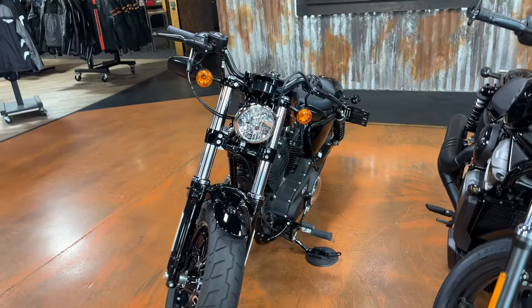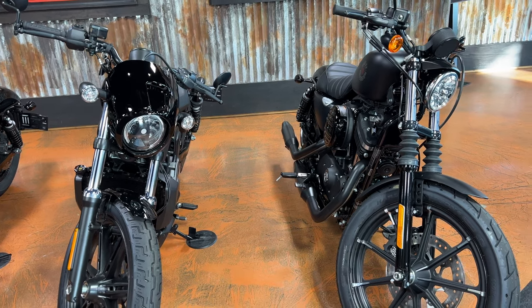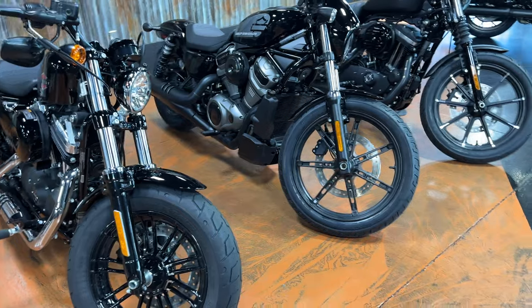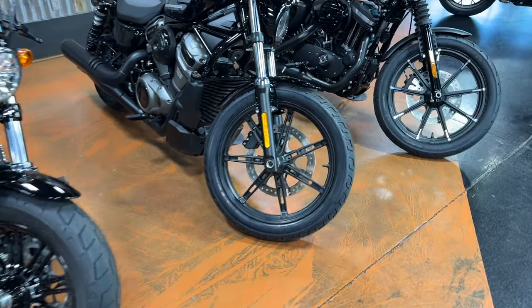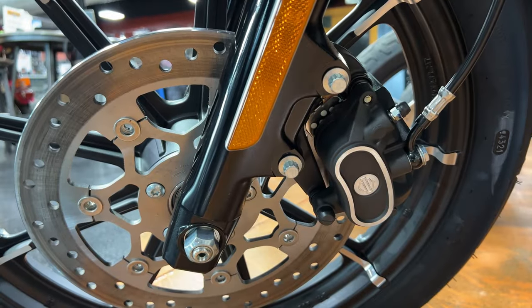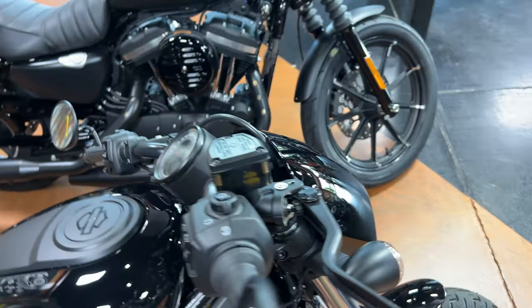The Nightster and 883 have the same diameter forks, with a slightly different look because the 883 has a rubber boot. All three are single-sided disc brakes and all three are running Brembo brakes. One thing I found interesting is that Harley is now branding the brakes on the Nightster with the Brembo name, whereas before they used the Harley-Davidson logo — but it's still a Brembo brake.